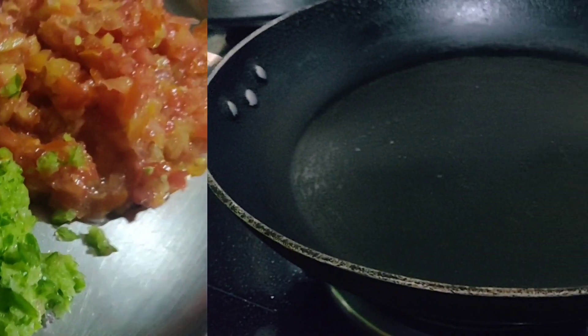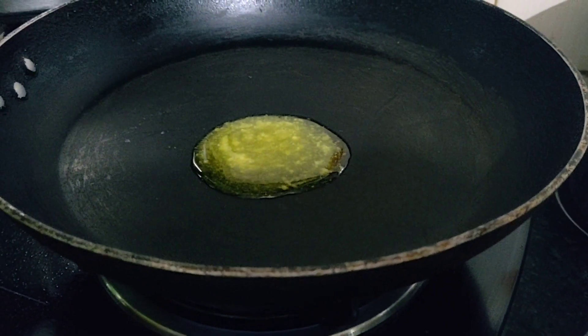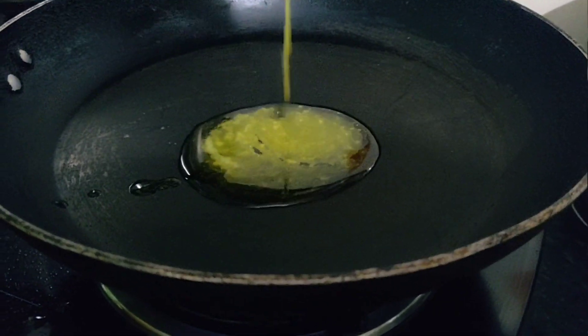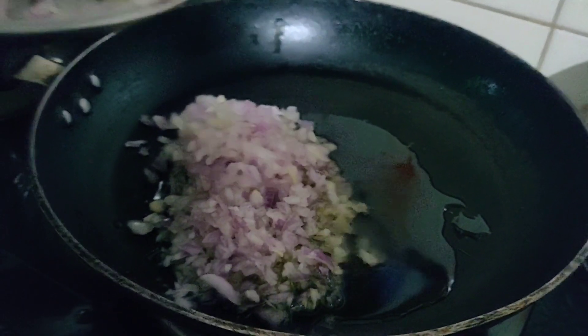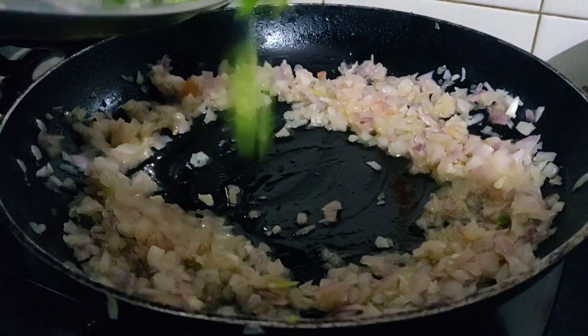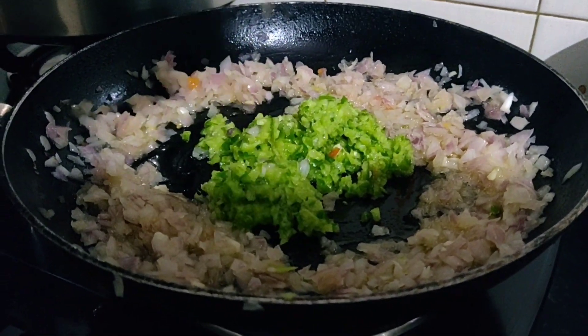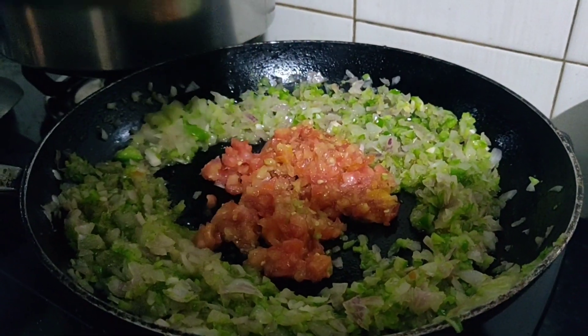Some freshly chopped veggies. After that, in a pan I'm gonna add some ghee - you can use butter as well. Then I'm gonna be adding chopped onions and let it fry till it's a little brown. After that I'm gonna be adding some capsicums and let it cook. After mixing, I'll be adding some chopped tomatoes.